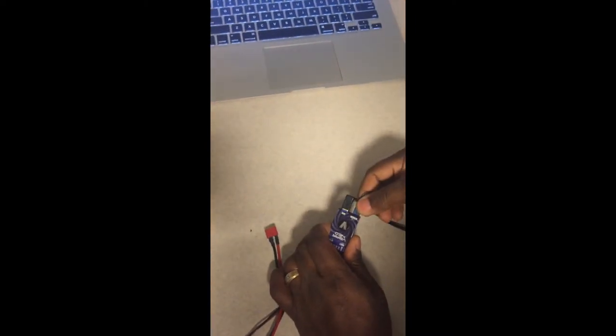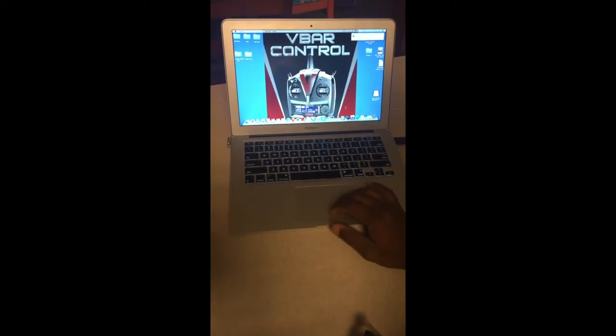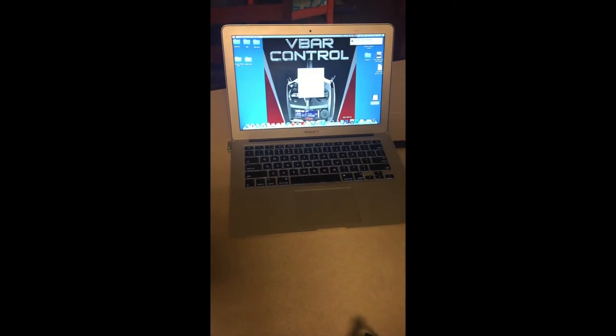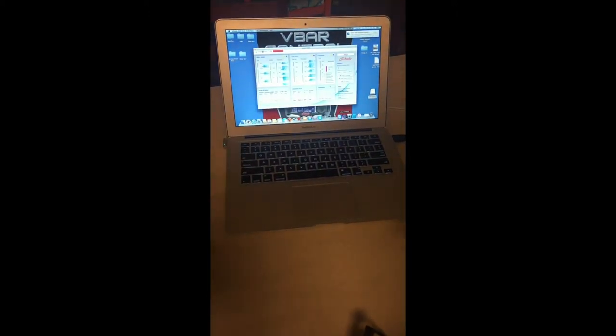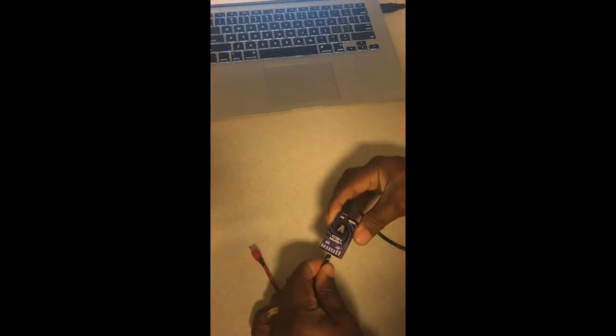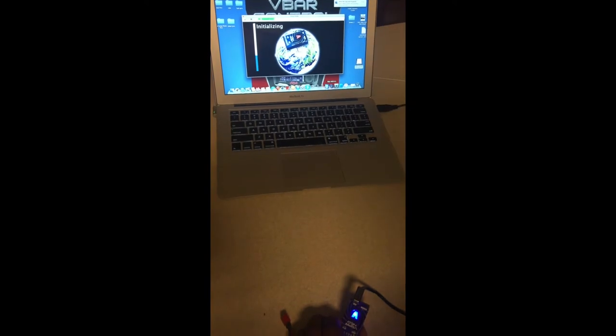Once this is done, power down the Neo and take the boot plug out. Then open the 6.1 software so you can see what happens when you make the connection. Right now it shows no connection in red.